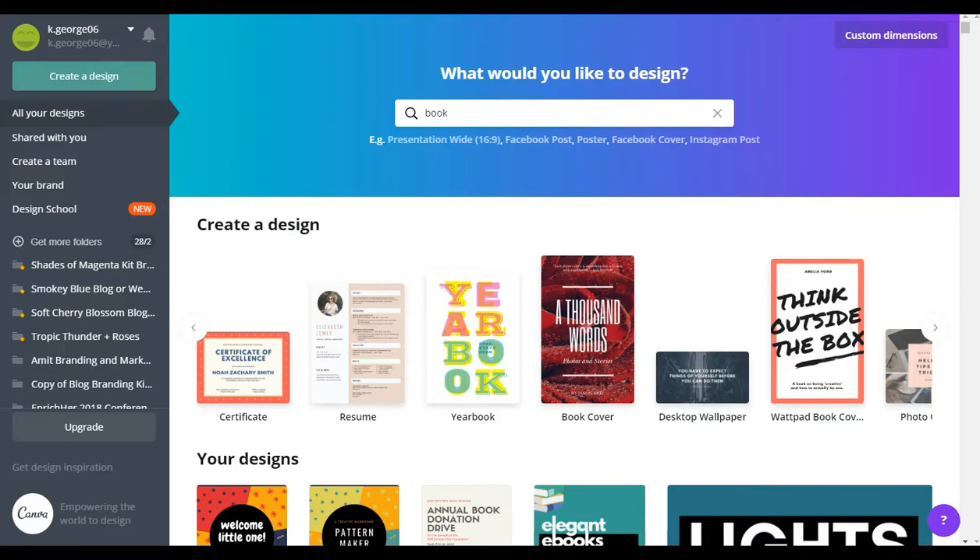Hey there guys, it's Kim here from yourchicgeek.com. I want to welcome you to this quick little video tutorial to show you how to crank out a really attractive ebook cover using Canva — no design skills required.